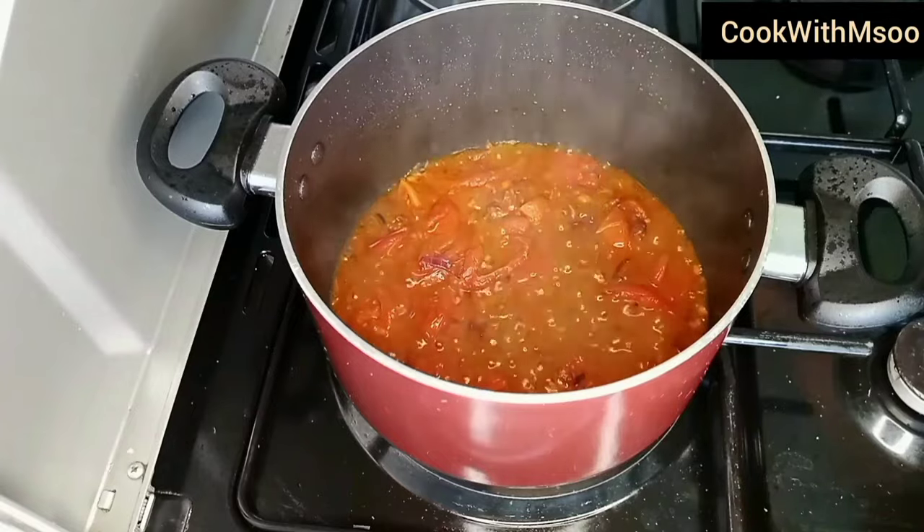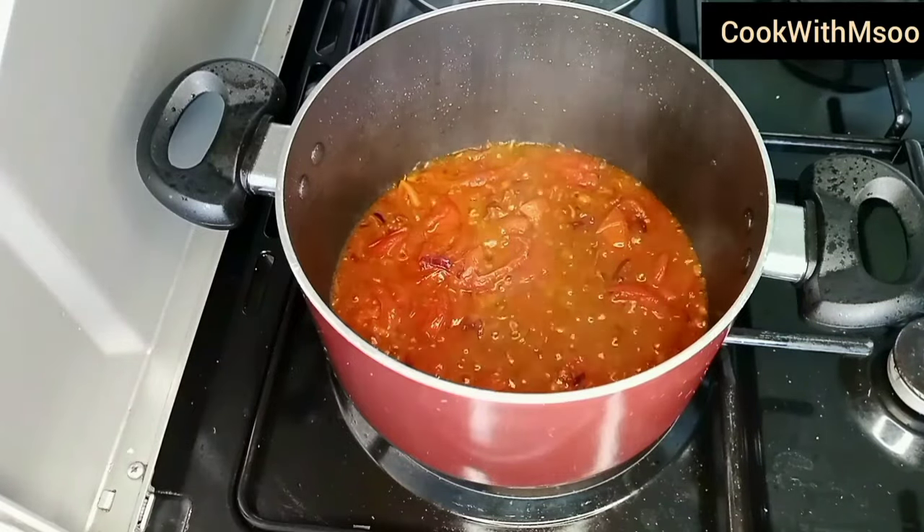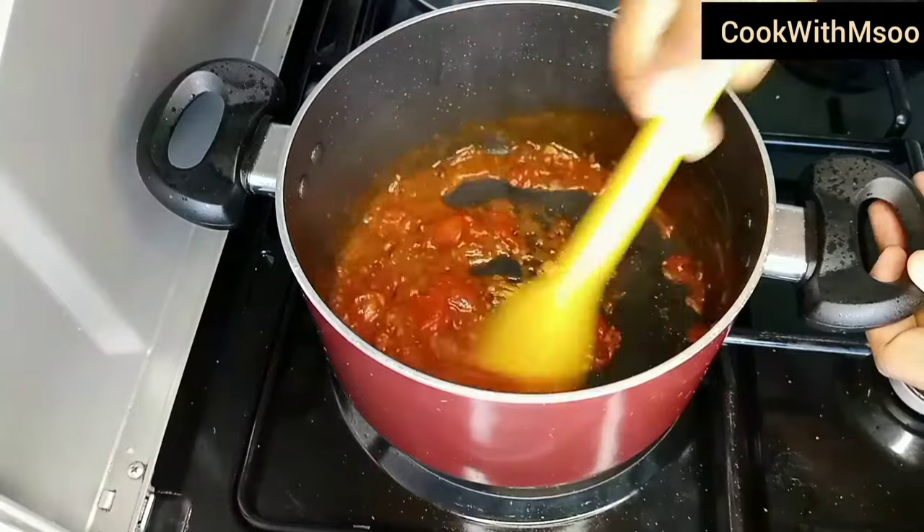At this point the tomatoes were ready. Any that hadn't cooked fully I just went ahead and mashed with my spatula.